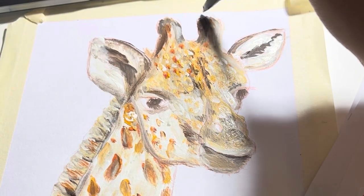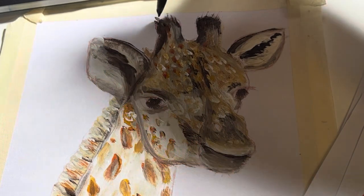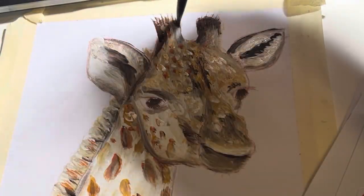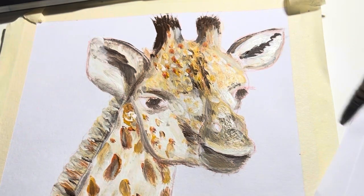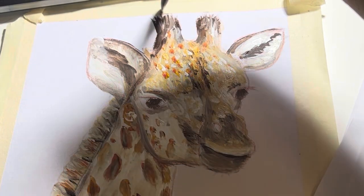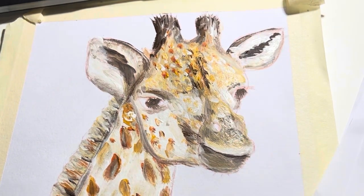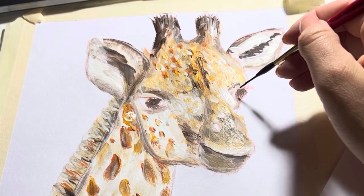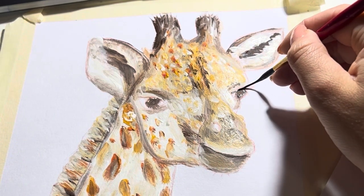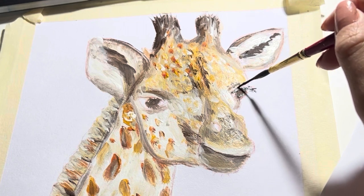Now we're going to start adding the definition and fine details to the face. We're going to go in with a nice small brush, get that brown and make those horns nice and fluffy. When you're painting, you always need to think about the light source. I'm thinking the light source is coming from the right, so the left half of the horn is going to be the shadow — darker. So you do the left side of the horn in dark brown and the right side with white and lighter colours, creating a shadow effect.